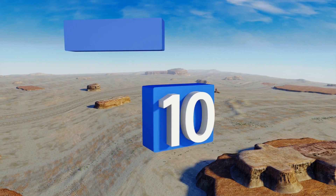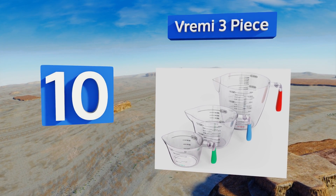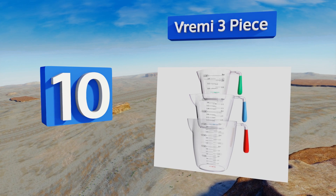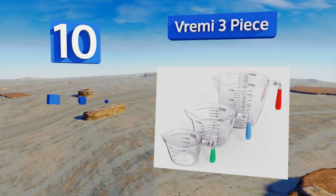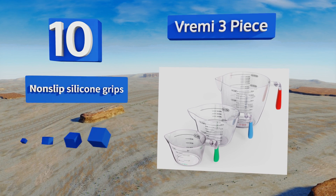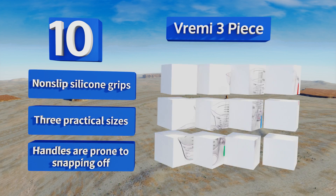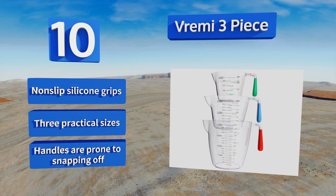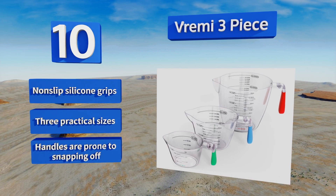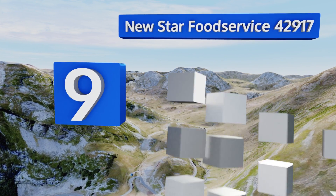Starting off our list at number 10, the Vrimi three-piece is stackable and features standard American units on one side and metric on the other, great for helping you learn conversions or for use with international recipes. Each one has an angled spout that means liquids pour smoothly with little to no mess. They come with non-slip silicone grips in three practical sizes. However, the handles are prone to snapping off.